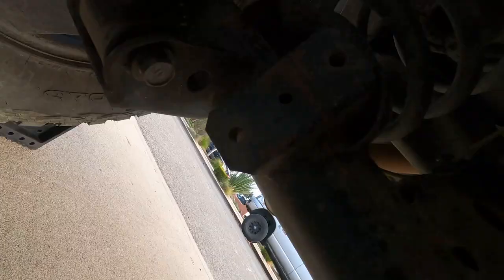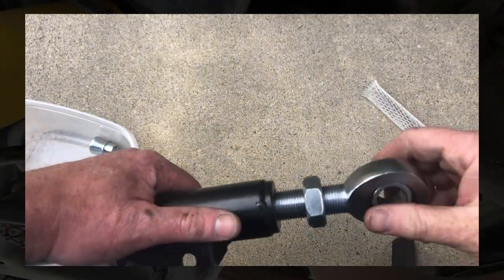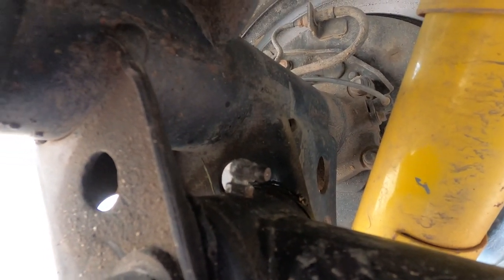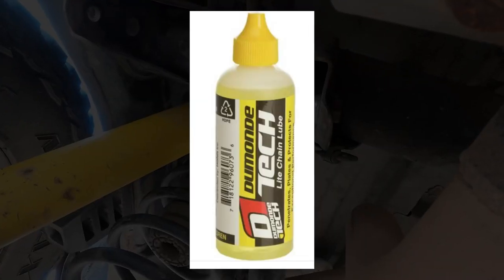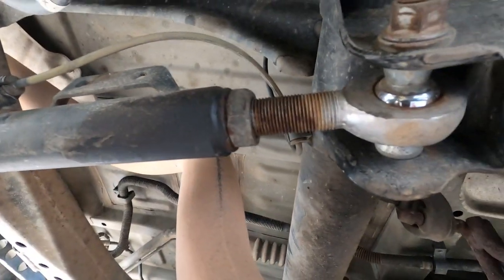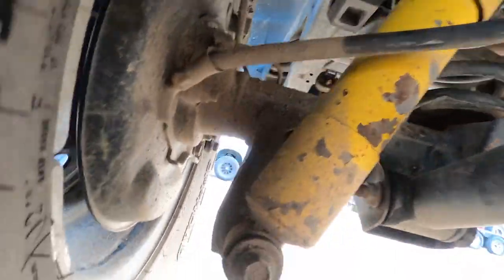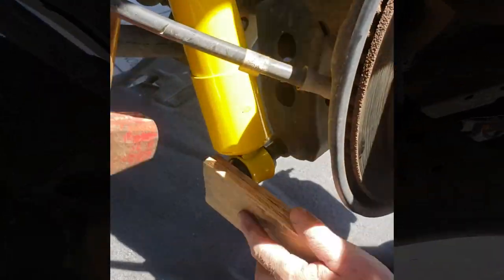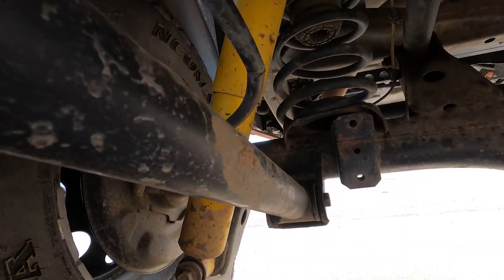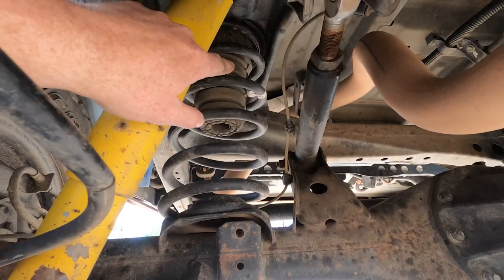For the rear lowers I did heim joints from Barnes Four Wheel Drive — all the parts and part numbers are listed in that video. They're greaseable on both ends. The heims get a little squeaky sometimes, but bike chain lubricant keeps them clean and quiet for about four months. The rear shocks are Dobinsons GS 59-685 — they've been awesome, and I think they may still be the longest-travel shock for the Sequoia. They're actually meant for a Land Cruiser but work really well here.